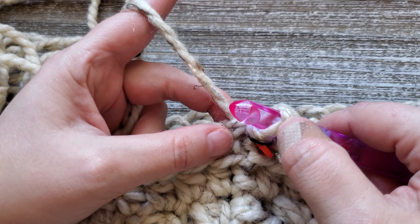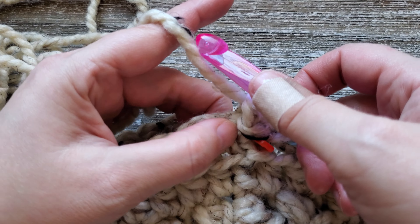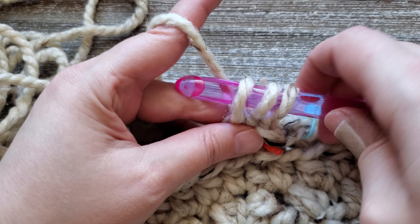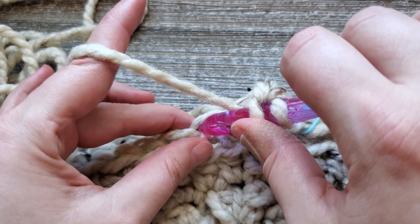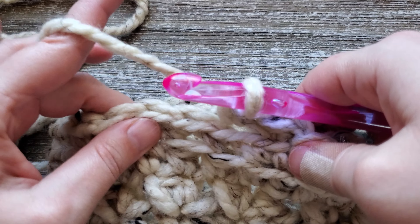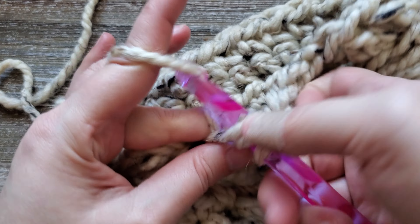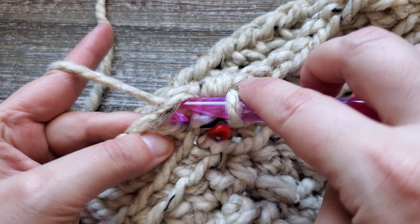For round six, we're going to do half double crochet back loop only. You're going to want to chain one. Starting just in this back loop, yarn over, insert your hook, yarn over and pull up a loop, yarn over and pull through all three. We're just going to keep doing that all the way around. For the end of round six, I'm just going to join the first and last stitch with a slip stitch.